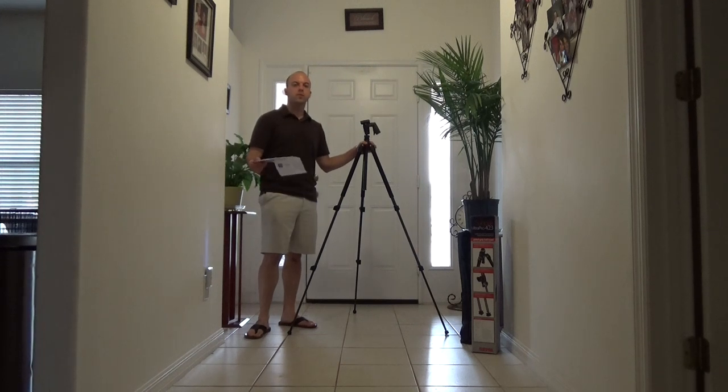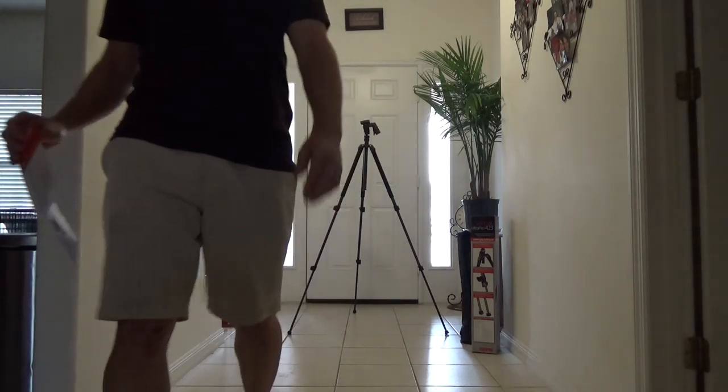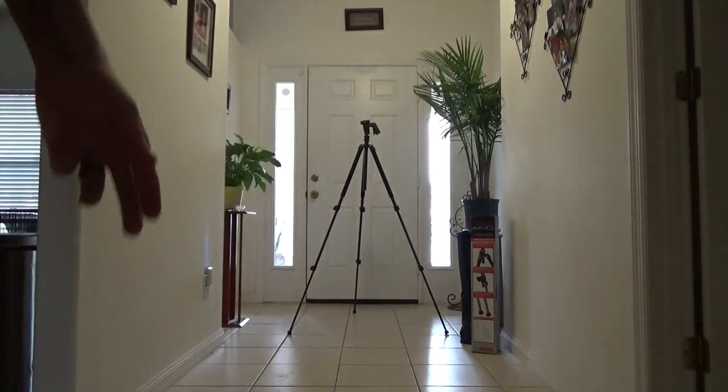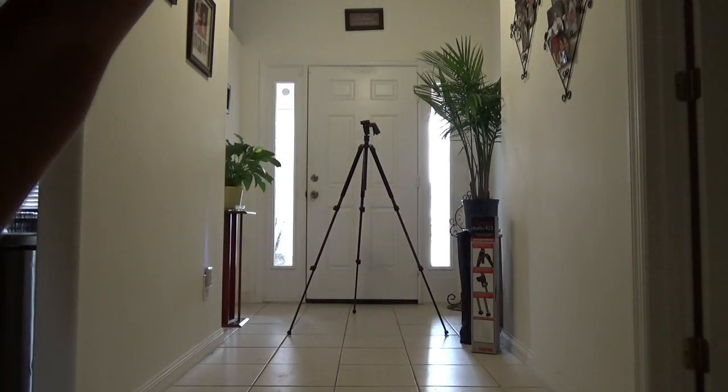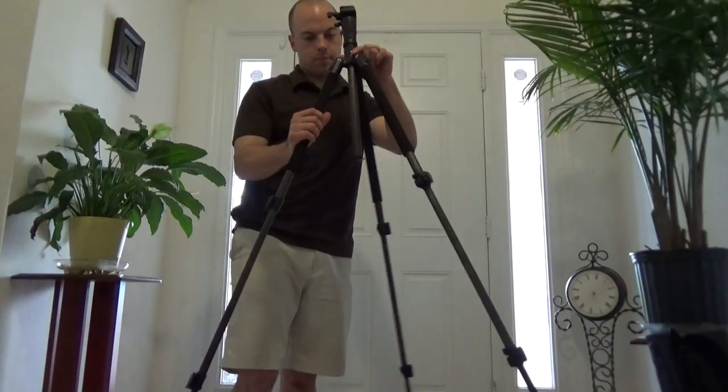Hey everybody, it's Fosse, making a quick video on the new tripod that I got recently. It's made by SunPak. I'll show you up close some of the nicer features of this item. I'm having to use a table right now because typically this is what I use for all of my videos. SunPak.